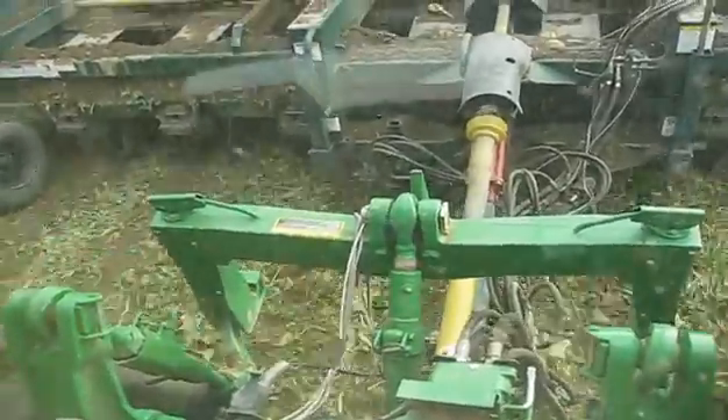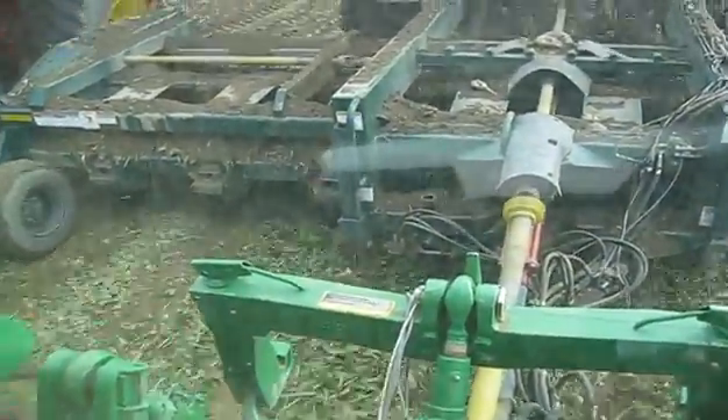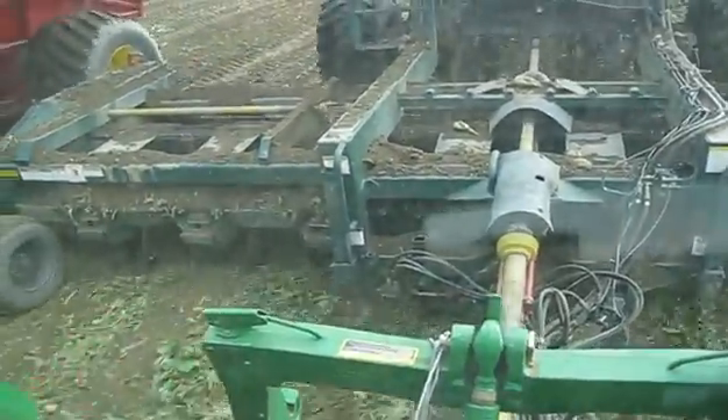What are we running for equipment back here, Clint? A 6812 partsway harvester. How many rows? 8 rows, 28-inch rows.